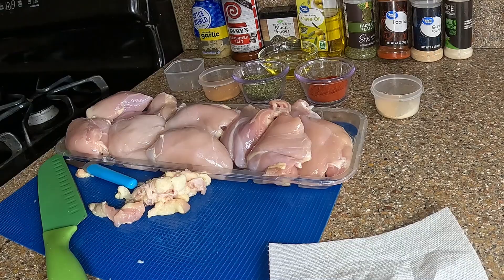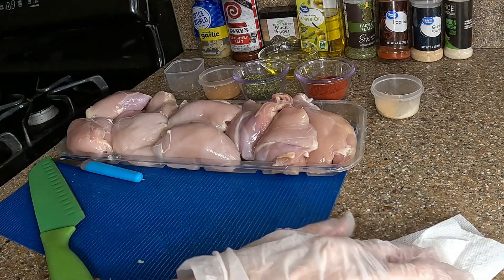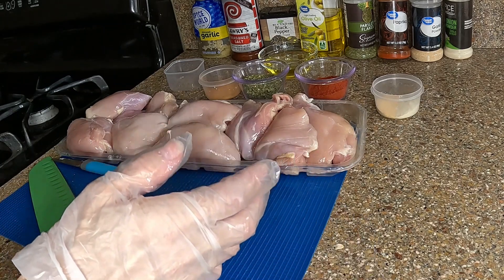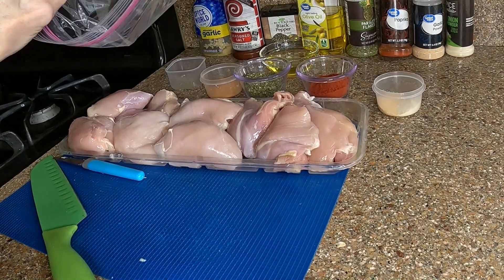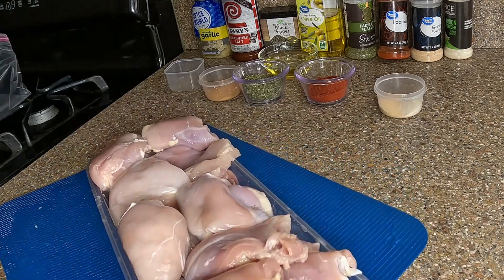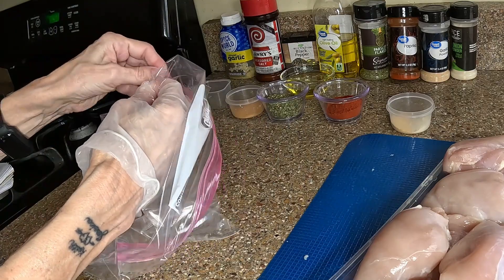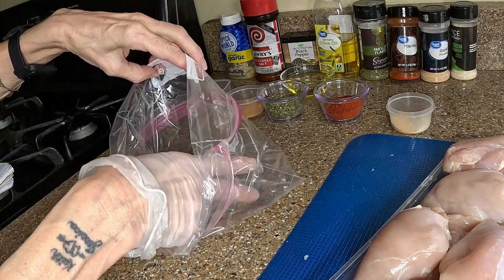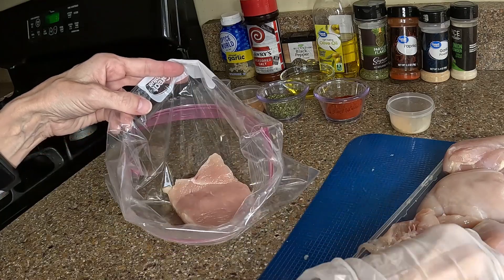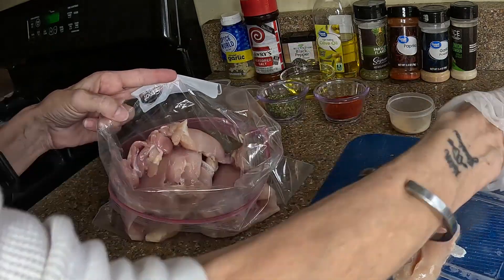I cleaned off all the yucky bits. I'm going to take a Ziploc baggie and add the chicken to it — you can use a bowl or whatever you want, but I'm using a Ziploc because it's disposable. I fold it over so the chicken only hits the inside of the bag. I have an extra chicken breast here just in case, but I think it's going to be fine.